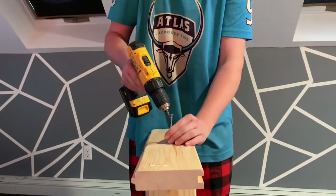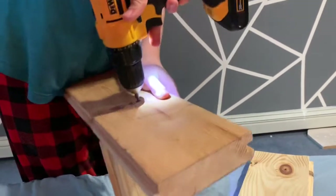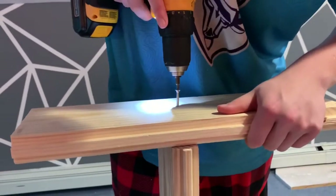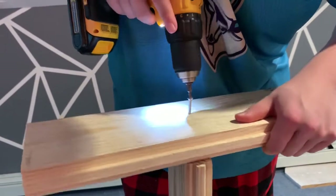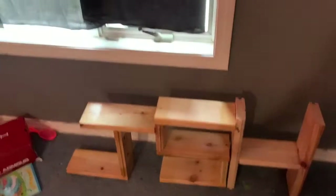Okay guys, I'm going to screw in this side first, then I'm going to do that side. Okay guys, so I have the J.